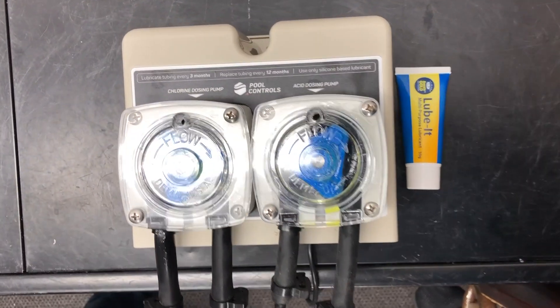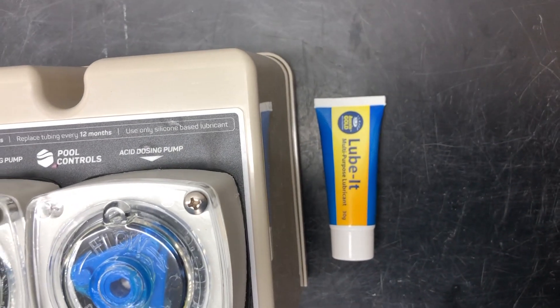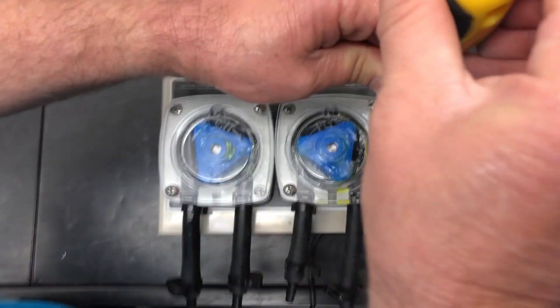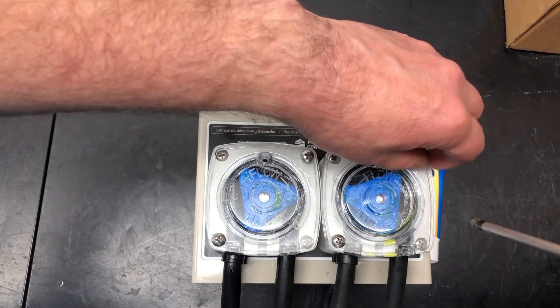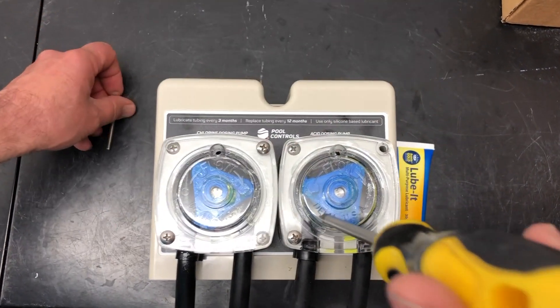For this demonstration we're using a new unit, so we're going to be removing a pre-lubed tube. We're actually going to put the same one back in since it's brand new. You can see that we've got our tube of Lube-It at the ready. If you were doing this at home then you will need to have your tube there and lubricate it before placing it back in.